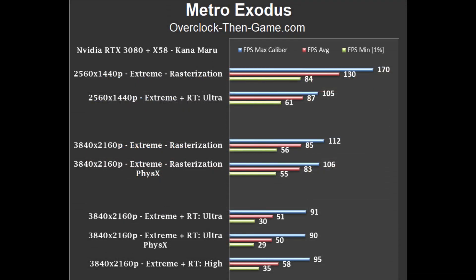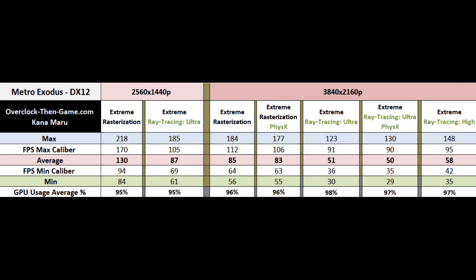Looking at the 1440p results in Metro Exodus, we can see going from traditional rendering to ray tracing with ultra settings leads to a 33% average frames per second drop. Even though those are large drops, they are still very playable at 1440p, as the results show. The RTX 3080 stays above 60 in the worst-case scenarios and averages a nice 87 frames per second. 4K results with rasterization show about 85 frames per second on average. Once we move to ray tracing, we see a sharp decline to 51 frames per second using the ultra ray tracing preset — a 40% reduction in average frames per second, so ray tracing really hits this game hard. The minimum frames per second drop is about 46%, which is the biggest problem and comes along with some micro stutter here and there.